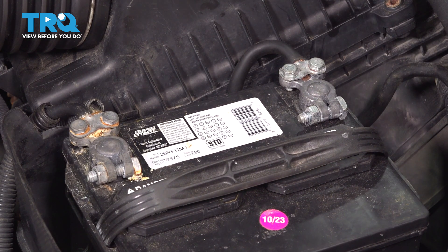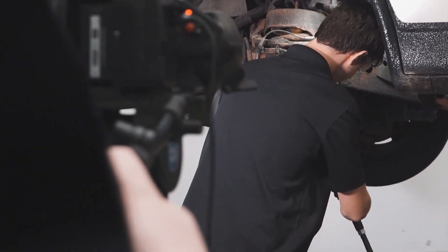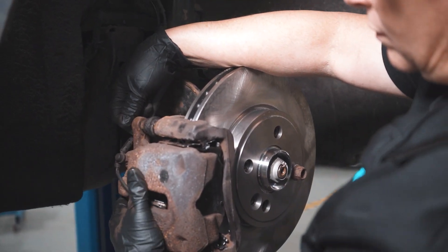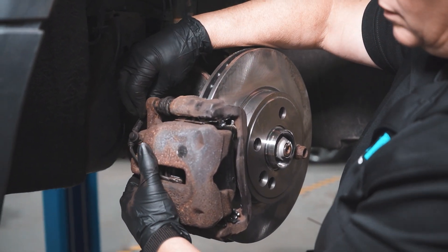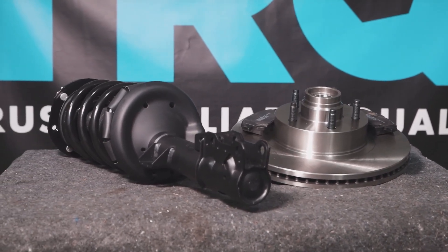And there you have it — battery is replaced. When only the best will do, demand TRQ, the only company that lets you view before you do. TRQ is committed to offering the highest quality aftermarket auto parts that are engineered with peace of mind. Thanks for using and viewing with TRQ.